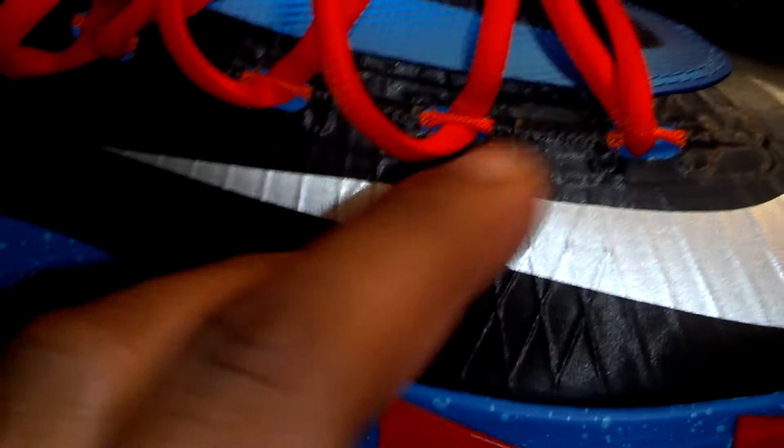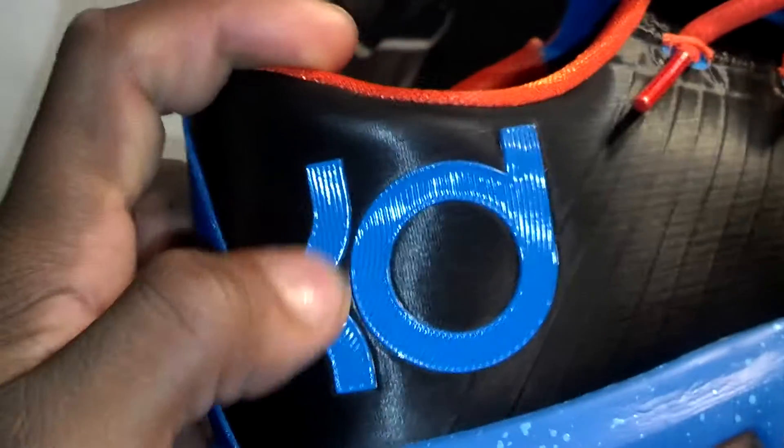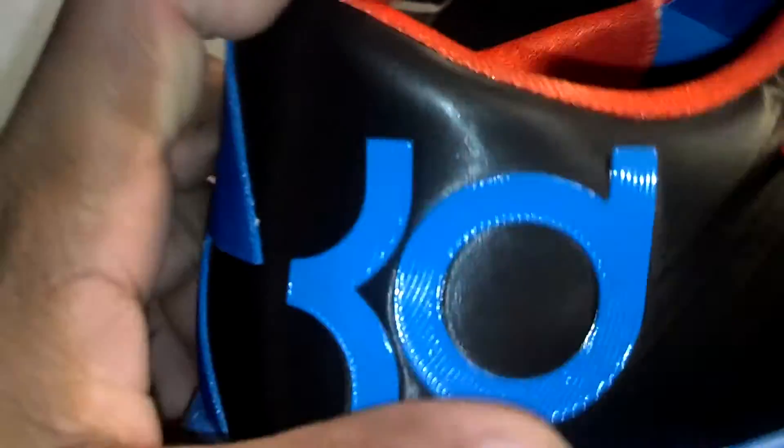You got that flywire behind the swoosh — it's not exposed, which is dope in my opinion. You got the photo blue KD logo with those wave-like designs on it. That watch theme from the midsole carries onto the upper as well — it's throughout the shoe. Curving around to the front of the toe box, you got more hyperfuse technology. You got photo blue on the outside of the tongue, team orange laces with photo blue behind them, and hyperfuse behind the tongue as well.